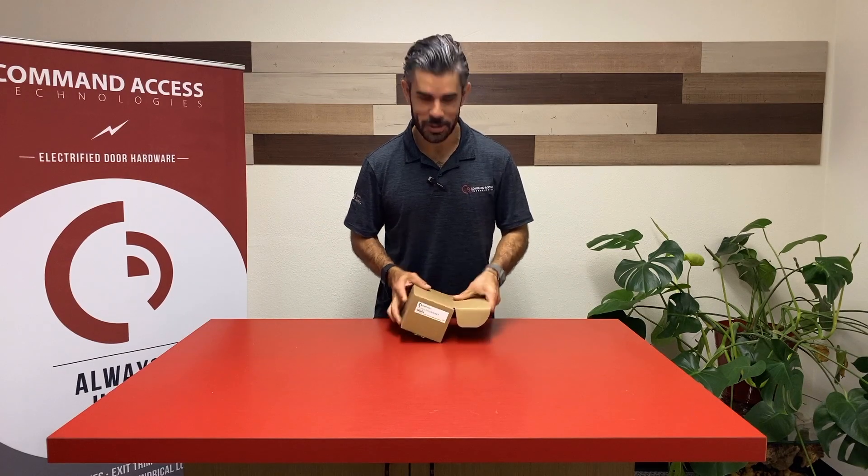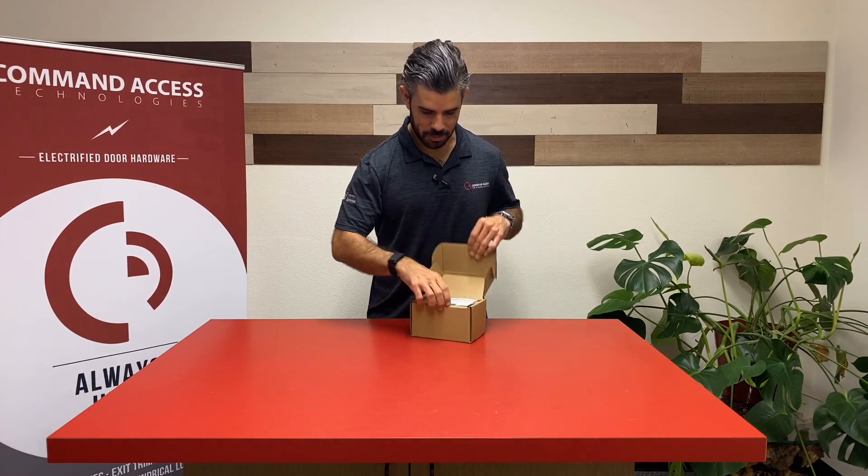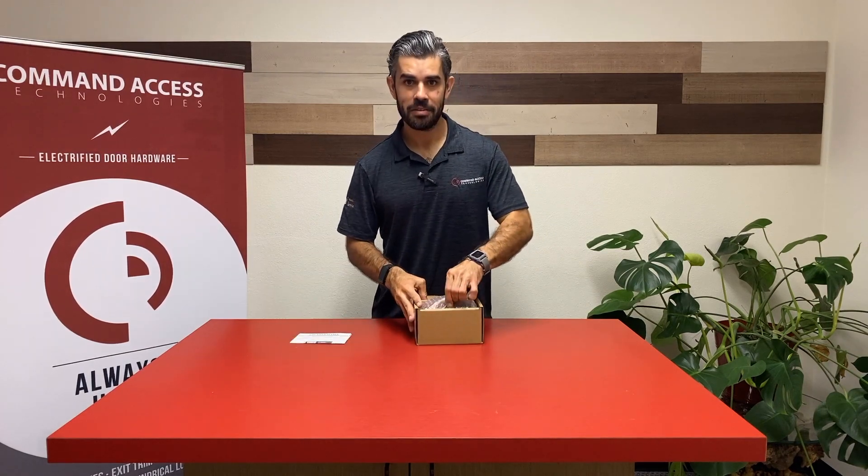Welcome. Today we're going to be showing you the brand new field tester from Command Access.